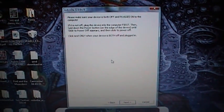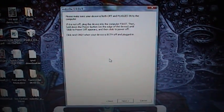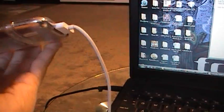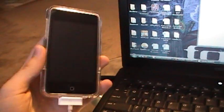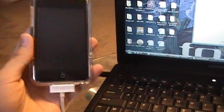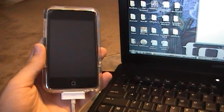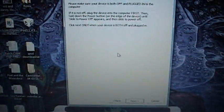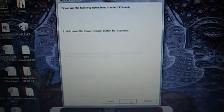It's going to tell you to put your device into DFU mode. Mine is already in DFU mode — it looks like it's off, but it's in DFU. It's connected and everything. I will post a link to someone else's video on how to put it into DFU mode, since I don't want to make a video for that. Once it's in DFU mode, go ahead and hit Next.